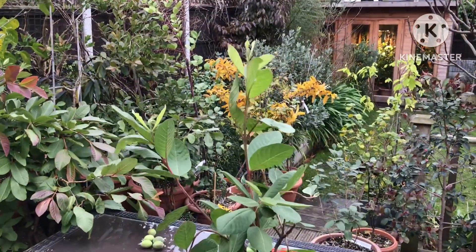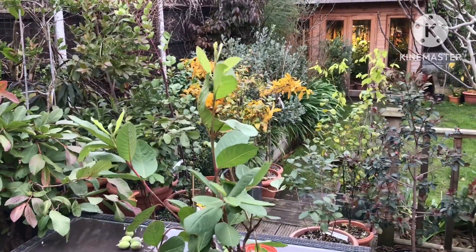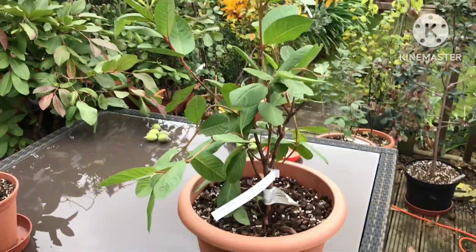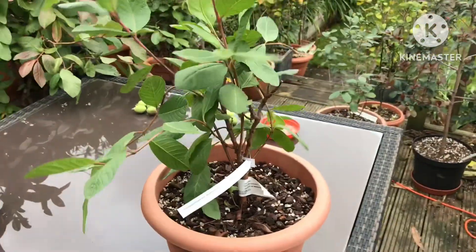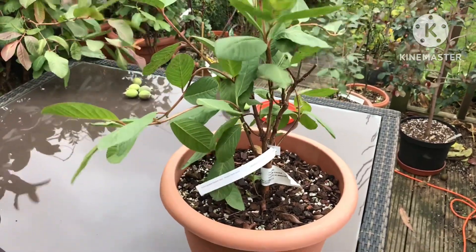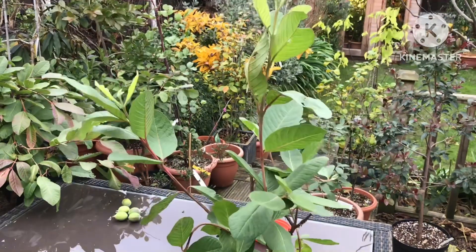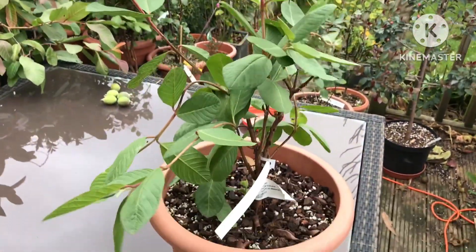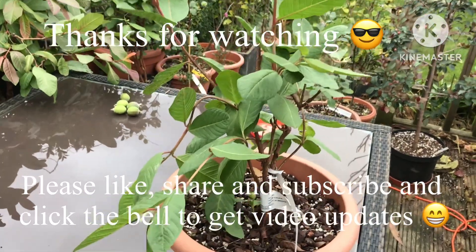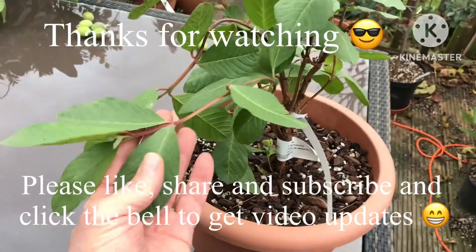This is a tropical guava, Psidium guajava, and the variety should be Bangkok Giant or Thai Giant — though we'll probably never find out for certain, as it's unlikely to fruit here. At least it's nice to be growing the plant, and it's a variety that wouldn't be very easy to replace if something happened to it. Thanks for watching — please give me a thumbs up, share the video if you think it might interest anyone, subscribe to my channel, and click the bell for updates on new videos. Brett out for now.